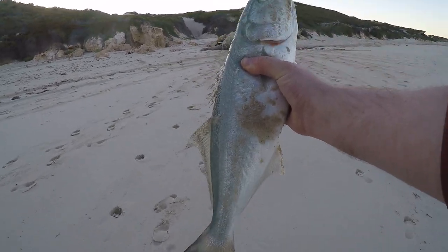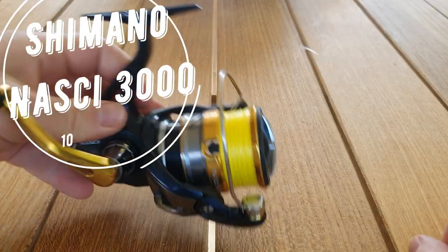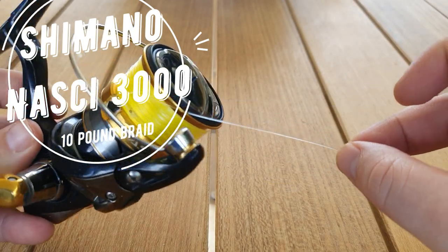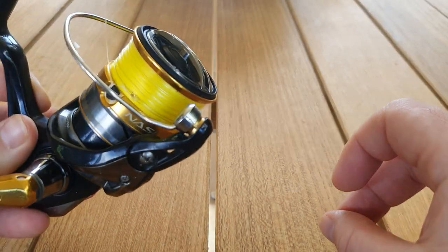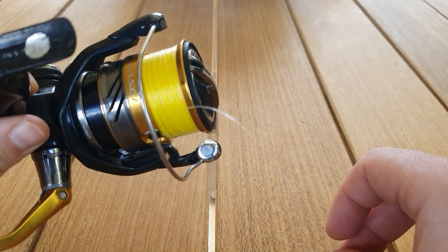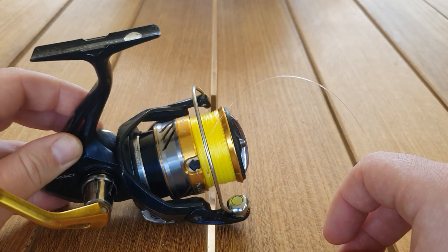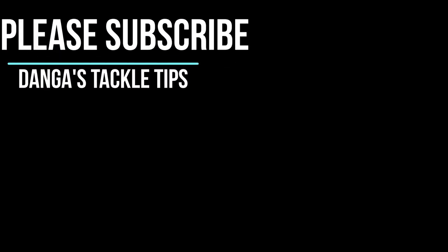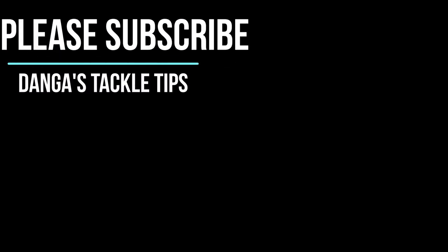I like to use a fairly light setup even down at the beach. I've got a 3000 Shimano Nasci and I've got 10 pound braid on it. I'll usually use 20 pound leader and then if I'm in the estuary I'll probably use eight pound. Works fine. If I'm going up to Cervantes or something like that you probably need to beef up a little bit more, but Perth Metro it's perfect. For more tailor and Perth Metro videos please subscribe - feel free to ask any questions in the comment section.